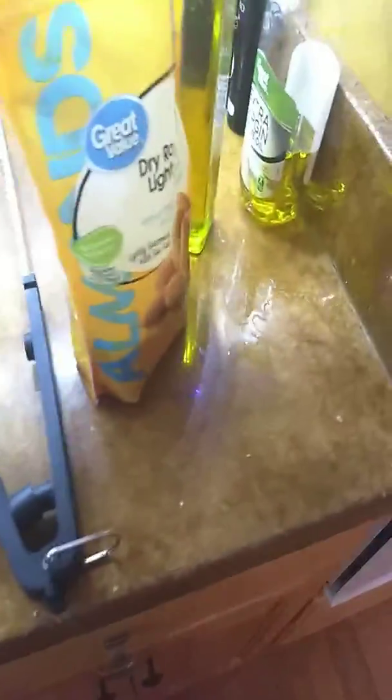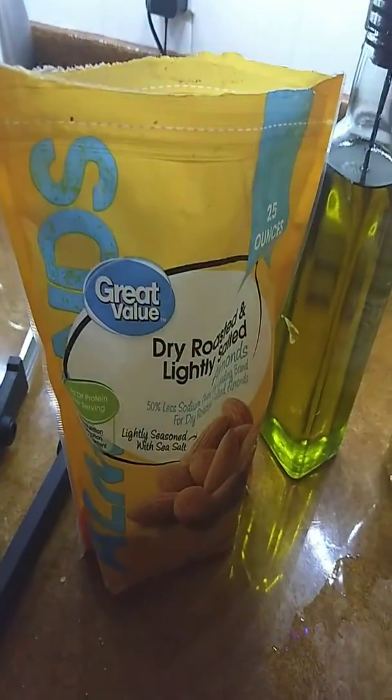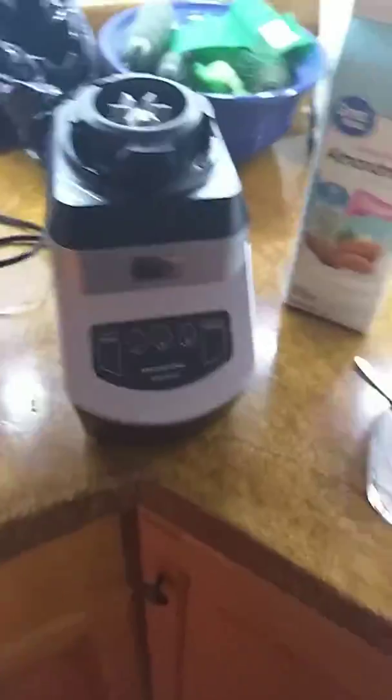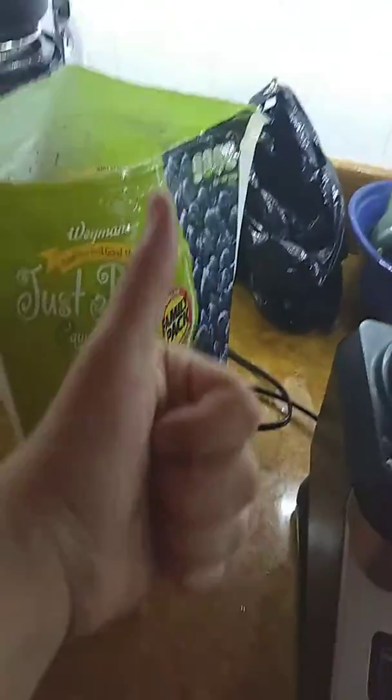Then some lightly salted roasted almonds. If you can find cocoa almonds, that's even better because you don't have to measure out the cocoa separately. And then of course, blueberries — get that fruit.